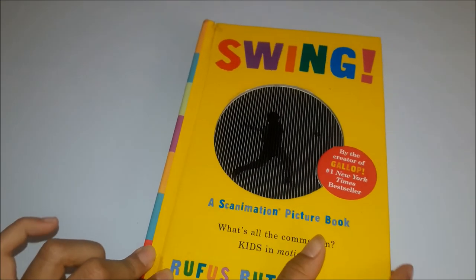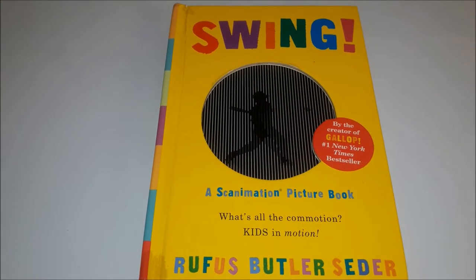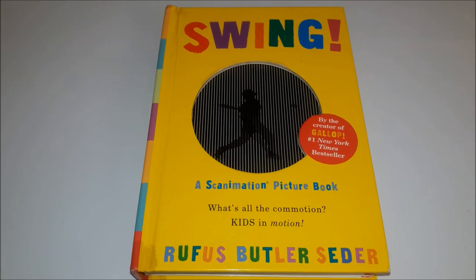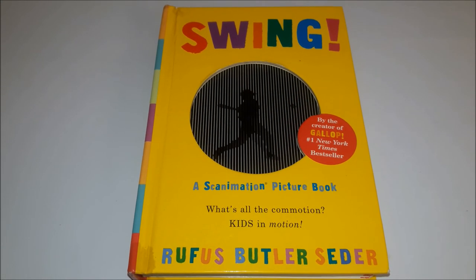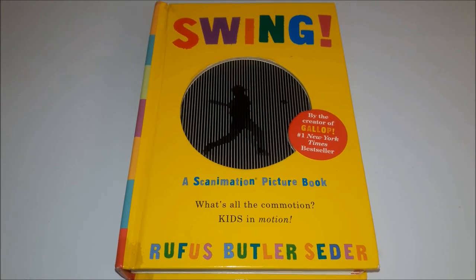Thank you for watching. Hope you guys enjoyed Swing, the Scanimation Picture Book. Take care and make sure you guys are reading, stay safe out there, and stay tuned for another book grade coming soon. See you guys. Bye bye.